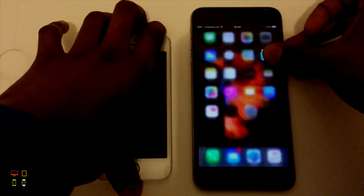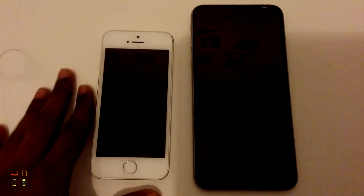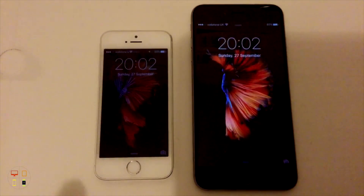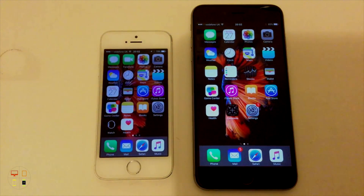So if I show you that side by side — I'm still getting used to the Power button being on this side instead of the top, because I've been so used to having it at the top. As you can see, the 6S Plus has already gone in, and with the 5S it just hasn't had enough time to recognise my fingerprint.